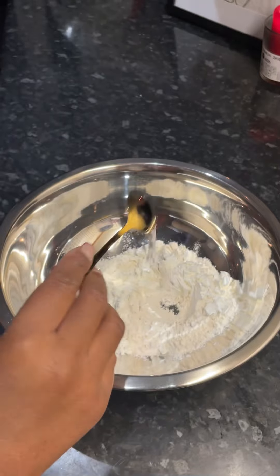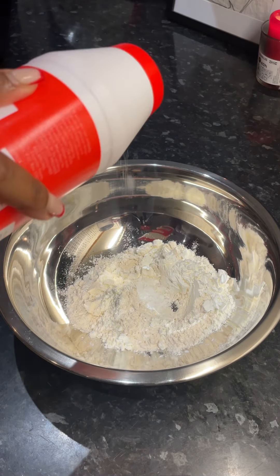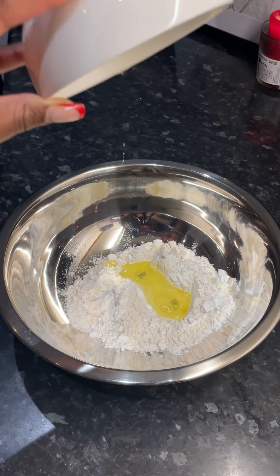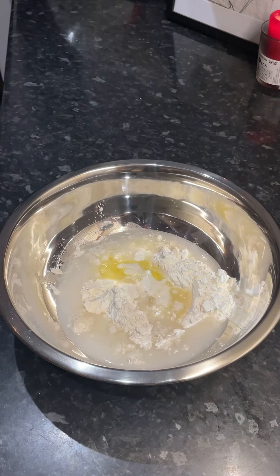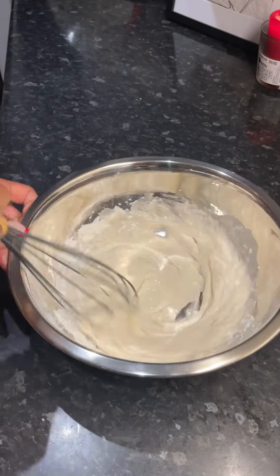I seasoned lightly with a bit of salt, added in my egg white and also some ice cold water, which helps to give that chicken a crispy coating once it's fried. I then mixed to get a nice smooth consistency.